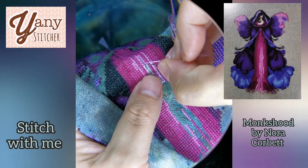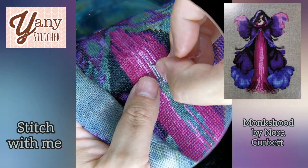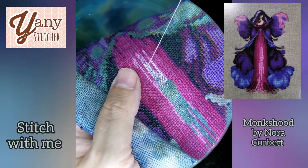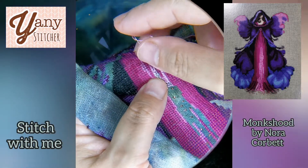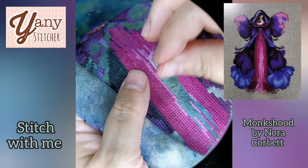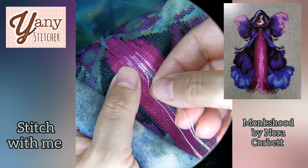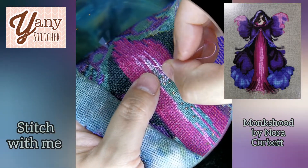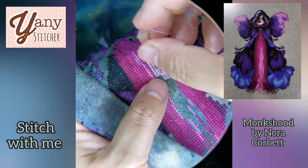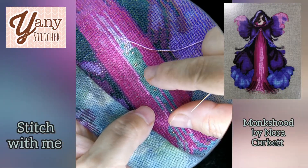So yeah, I made a mistake. Because I'm using CXC flosses instead of DMC, I was thinking perhaps the colors are not exactly the same shade and maybe my color is a little lighter. I was trying to find a way to resolve my mistake, but no — it was a mistake. I spent about an hour stitching this.